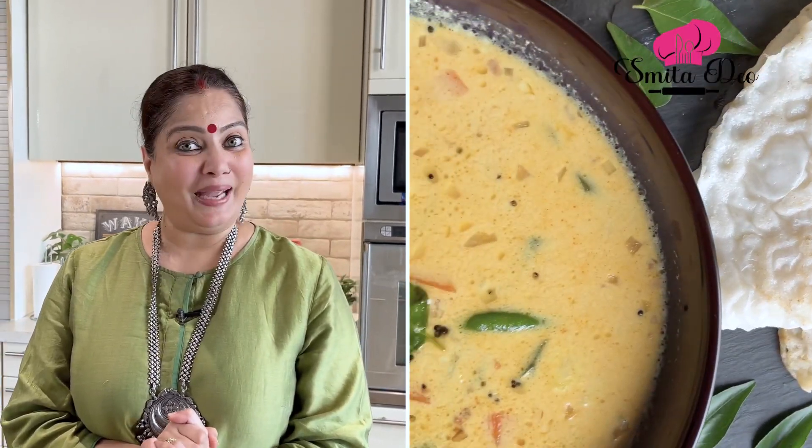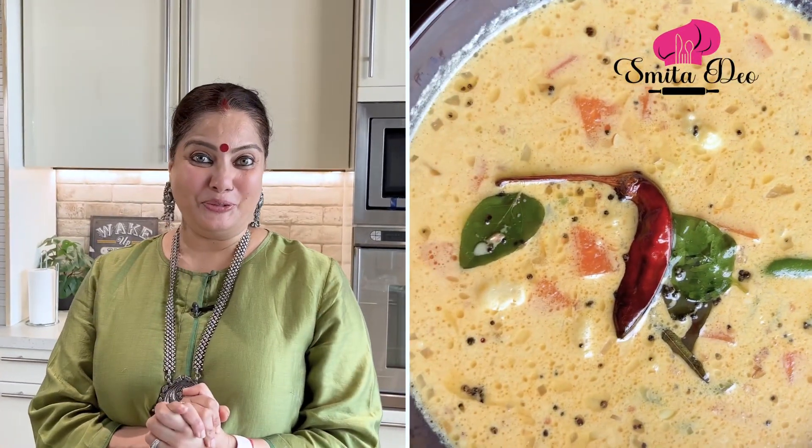I'm really missing my grandmom today, and I'm going to have the stew that she used to cook for us years back. I'm going to have it with Neer Dosa. So try this recipe and subscribe to Smita Deo.